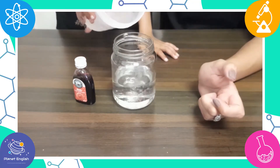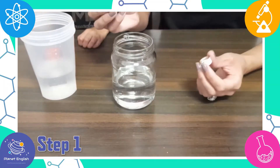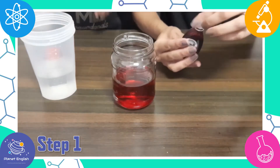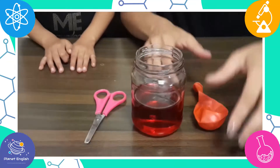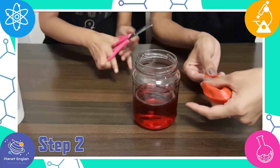Let's get started. Step 1: fill the jar halfway with water and add some red food coloring to make it look like blood. Step 2: take your balloon and cut the neck of it off.